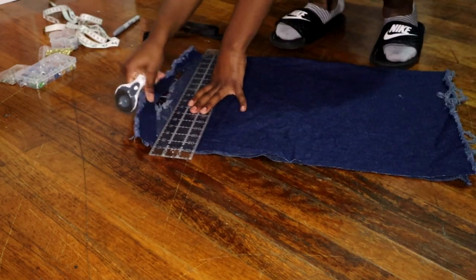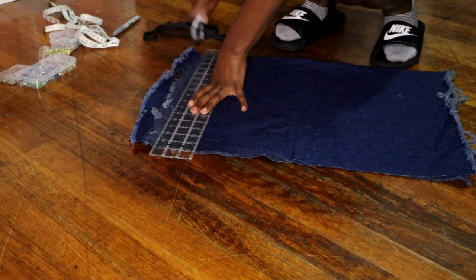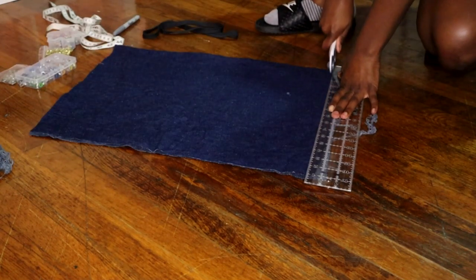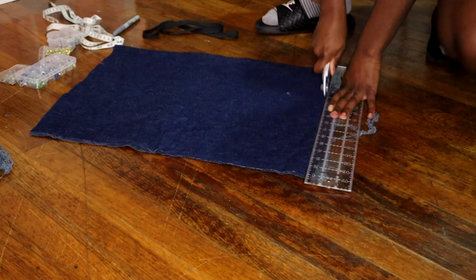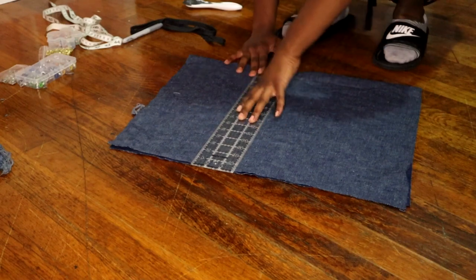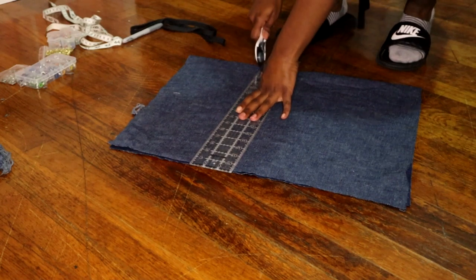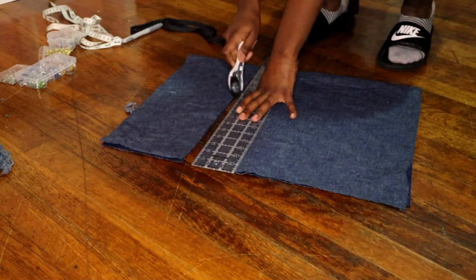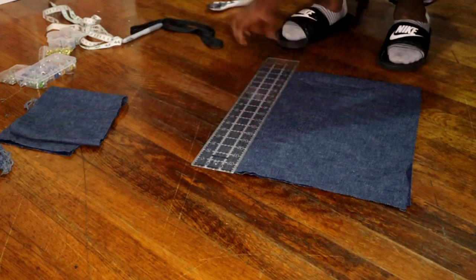I'm now just cutting off those ragged edges, but later on we're going to create those ragged edges, so just stay tuned. Now I'm measuring out the height that I want my top to be — how long I actually want it, not the width. I wanted that to be about 18 inches in length, so that's why I cut off that extra excess fabric.